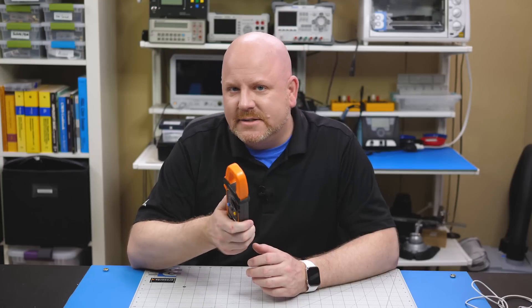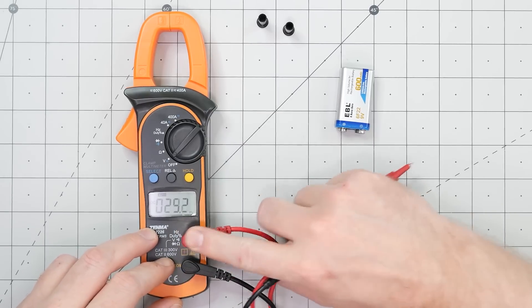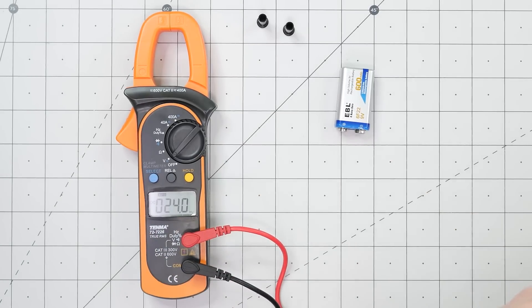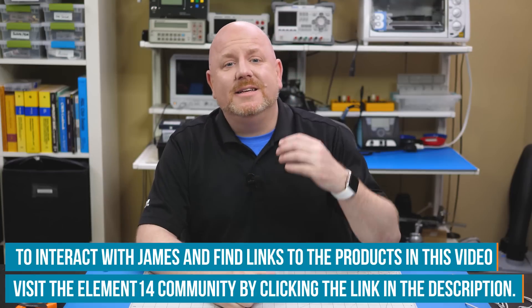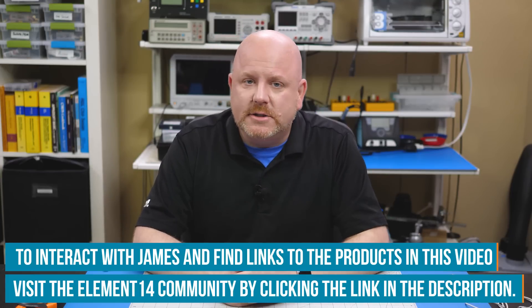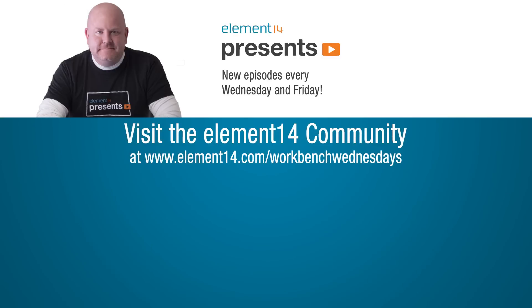The last thing I wanted to mention with meters like this one is that the only measurement that is contactless is current. For the other DMM measurements like voltage or resistance, you still need to connect traditional probes. Remember that over on the Element 14 community there are show notes that include links to the products mentioned in this video — and that is the best place to ask me questions because I'm more likely to see them. For now, it is time for me to get back to no-contact current measurements around my electronics workbench.